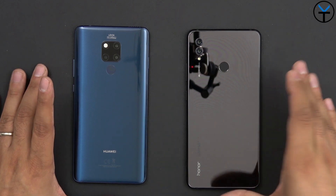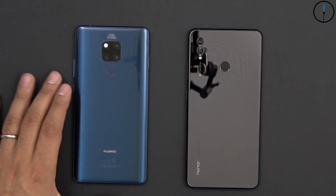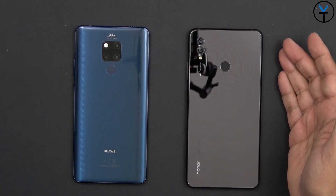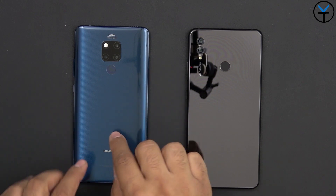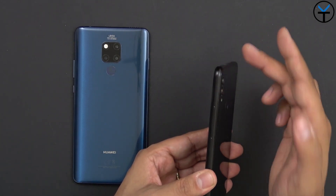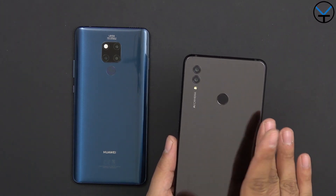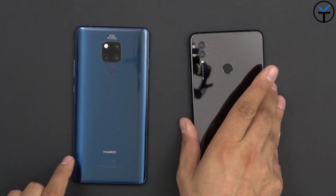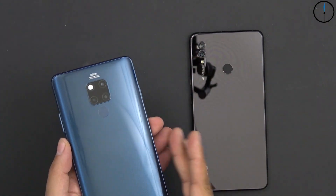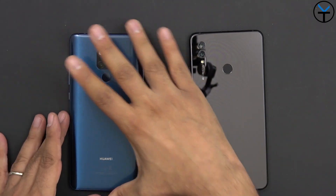The Honor Note 10 was basically the biggest phone that Honor made in 2018, and the Mate 20X was also released this year. The fingerprint sensor placement is ideal for both. The texture on the back is mirror glass on the Mate 20X, with a little bit more textured and rounded edges, whereas the Note 10 is more of a boxy design — basically straight edges that taper off right away, compared to the more gradual rounding on the Mate 20X.